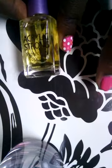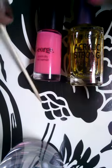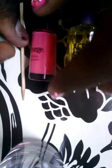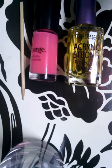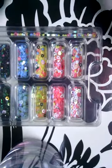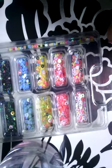Next I'm going to take my Nailene Acrylic Strong Protecting Top Coat — that's something you're going to need as well. You're also going to need an orange stick, and the most important thing you're going to need are some nail sticker dotticures. I have them in green, blue, yellow, pink, and white, and this came inside the box.